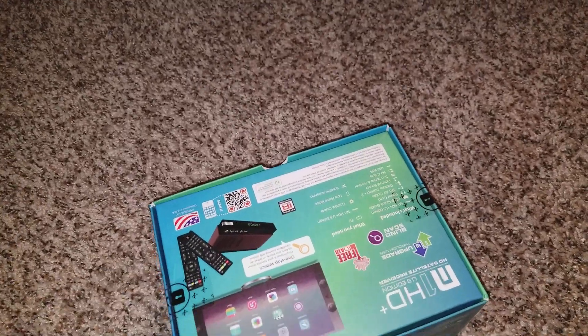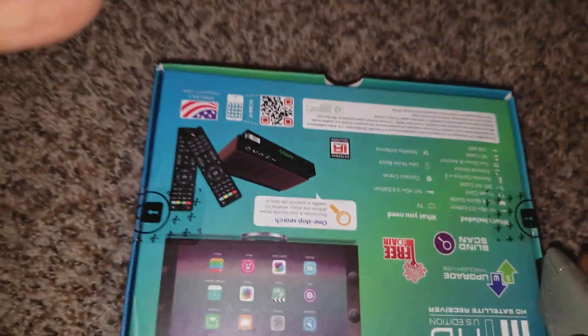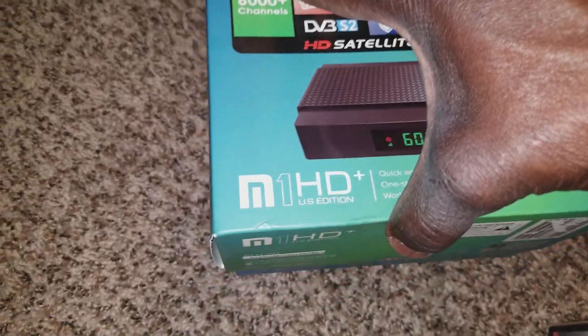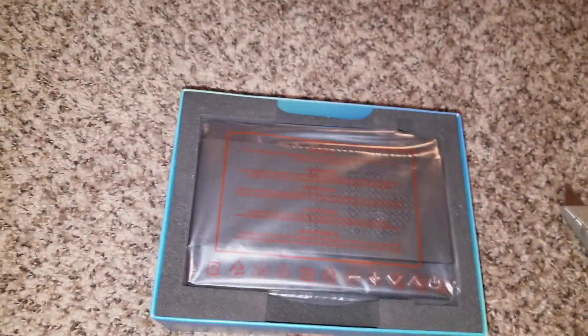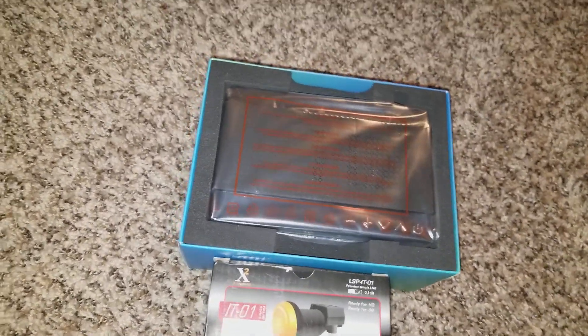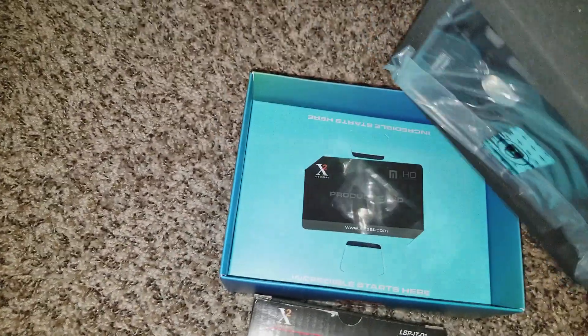A lot of you guys already know the best receivers, but any time I upgrade I want you to be part of it and see what I'm doing — because I'm not paying the cable company anymore. I said bye-bye to the cable company a couple years ago.